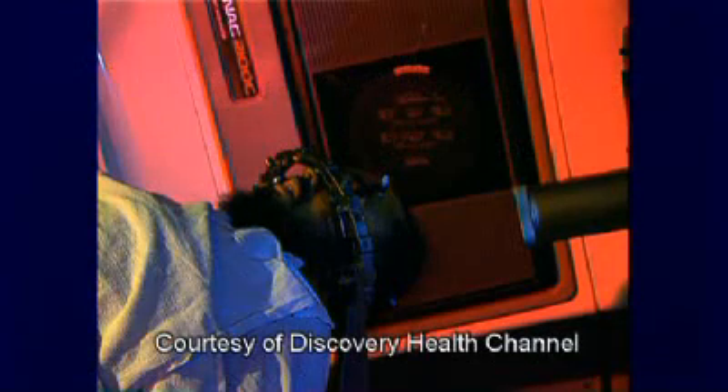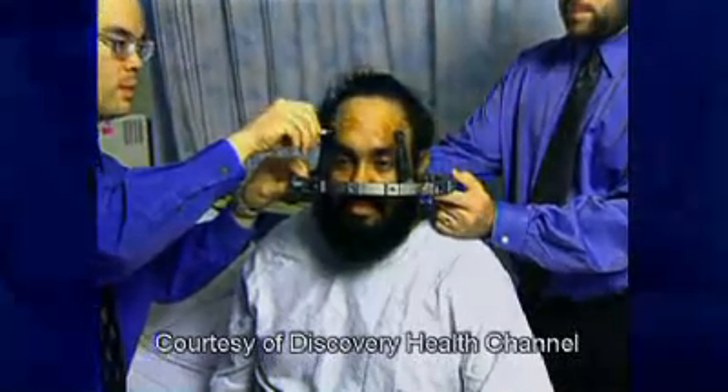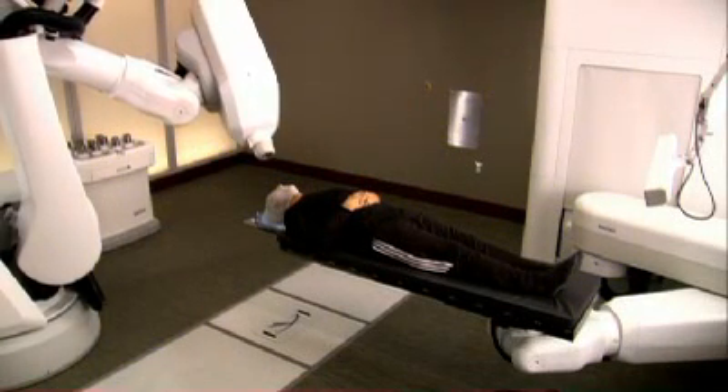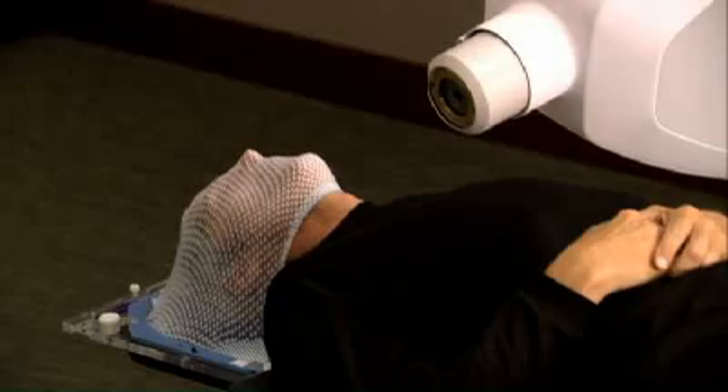Unlike other radiosurgery systems, such as the GammaKnife, the CyberKnife system does not require patients to be fitted with a rigid and invasive head frame. As a result, you will be more comfortable while your radiation is delivered with extreme accuracy.